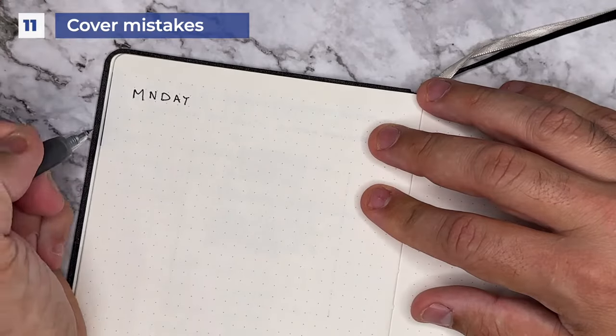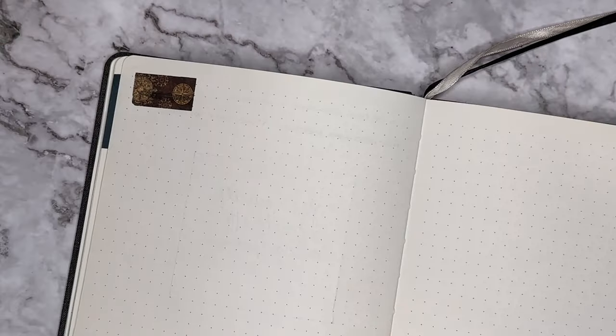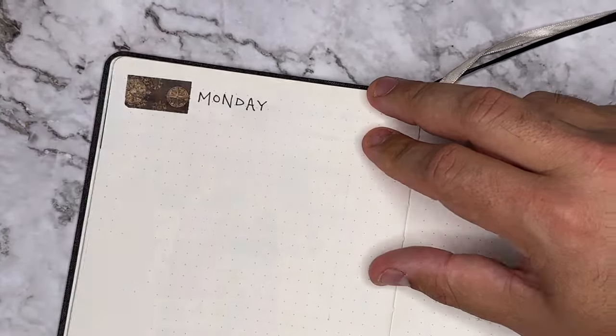Number eleven, use washi tape to cover up your mistakes. It can even look intentional, like we did earlier with our headlines. Cover it up with some extra washi, write right next to it, and keep going on your page.